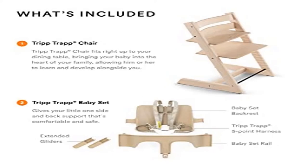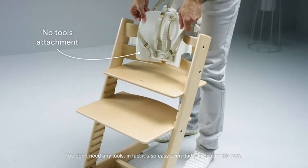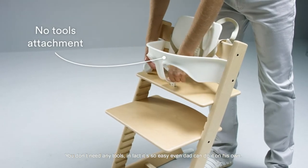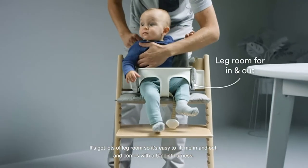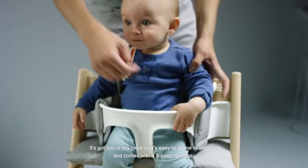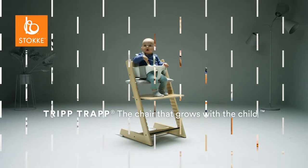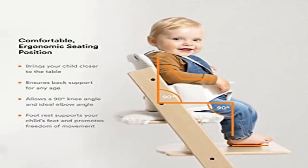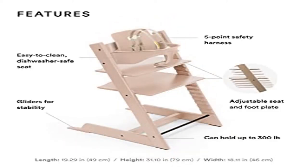Product three: the Tripp Trapp High Chair from Stokke — a chair for life. The Tripp Trapp High Chair brings your child right up to the table. The baby set is best for children from 6 to 36 months, but the beechwood chair can hold up to 300 pounds, so your child can use it forever. The included baby set features a 5-point safety harness and an easy-to-clean seat. When your kid outgrows the set, simply remove and adjust the back and foot support to achieve the ideal ergonomic angle.